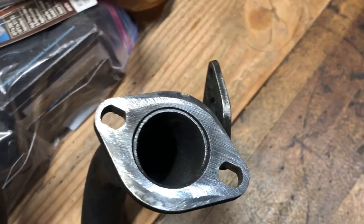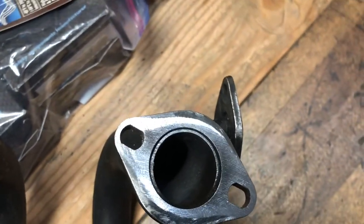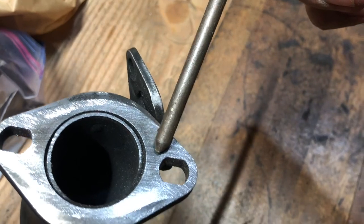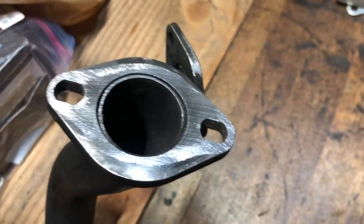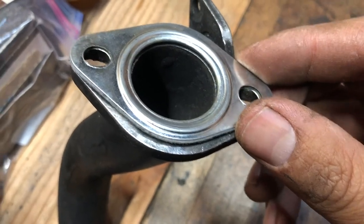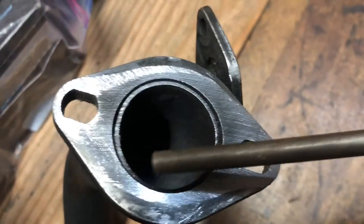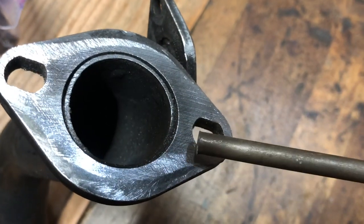Before installing the exhaust header, I'm filing the header flanges. You can see in the light how the file is working the outer edge but hasn't touched the inner edge - notice the difference in grain. I don't really care about the very outside edge, just the pattern the gasket makes and the surface it contacts. I want the inner surface to be really nice, true, and one flat plane so I can get good contact and a good crush of the gasket, and therefore no exhaust leaks.